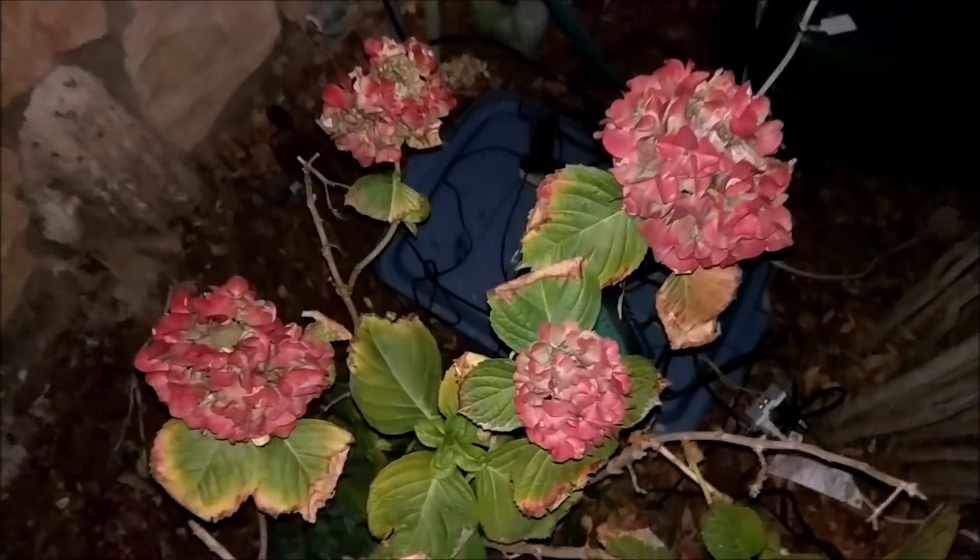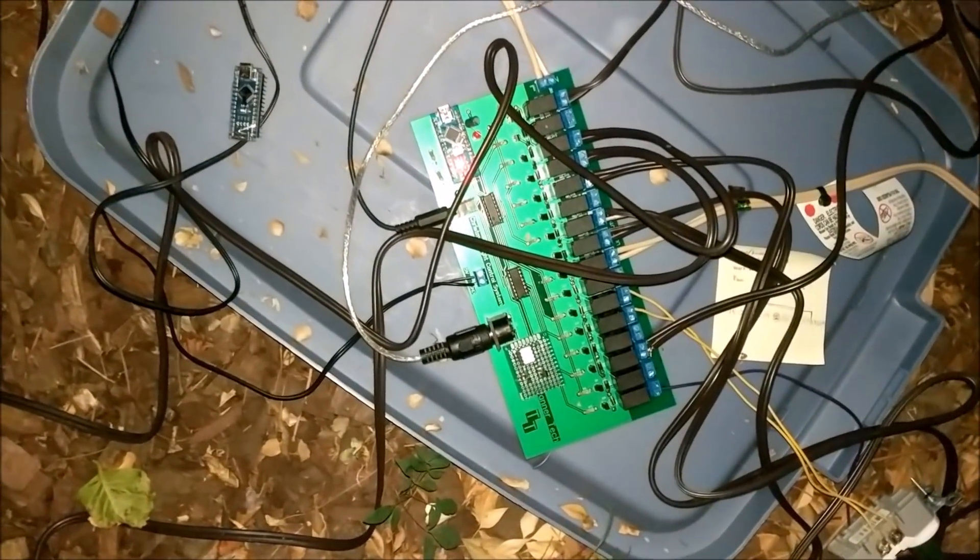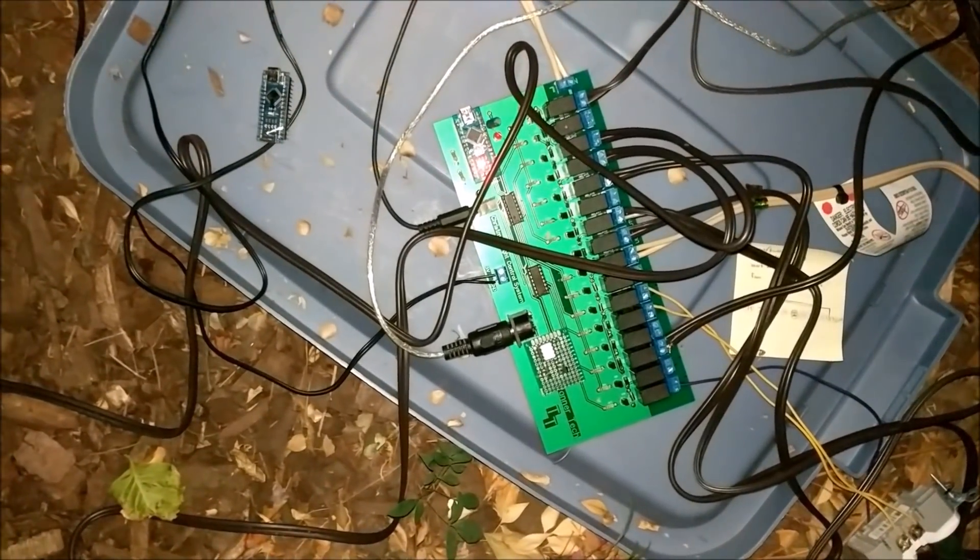If we move through the bushes here, we can see the system that controls the entire Christmas light display. Everything is on my custom-made circuit board, made by EZ ETA.